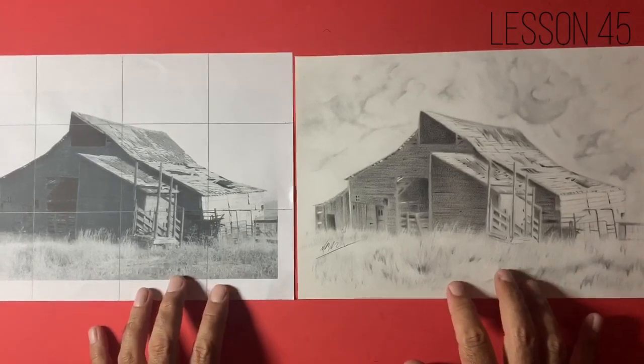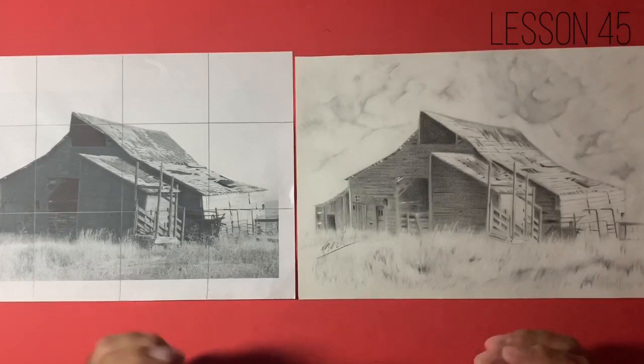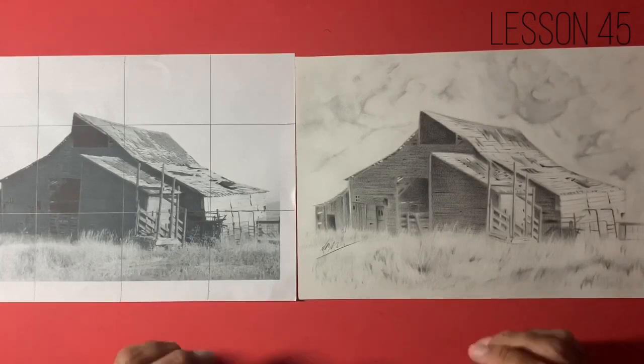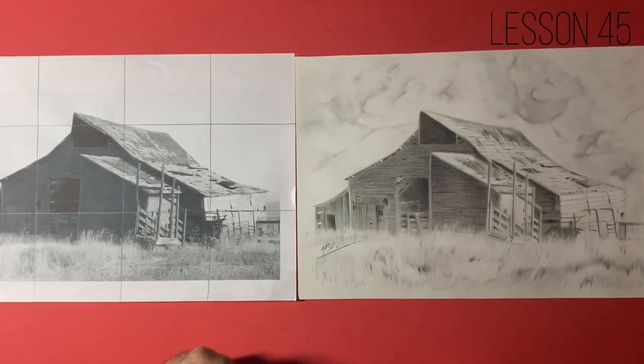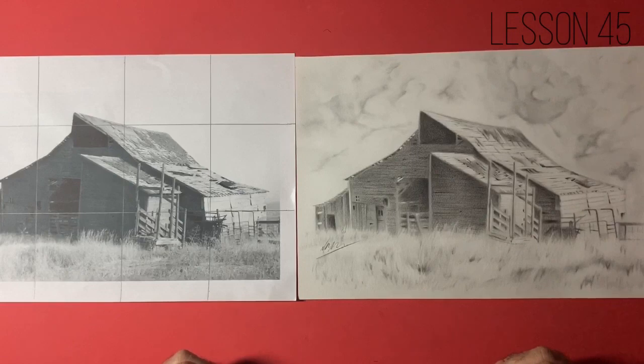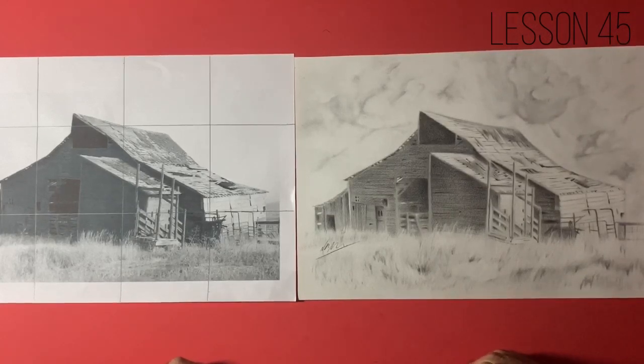I think that draws us to a conclusion with our homestead. It's been wonderful drawing this — thank you for drawing along with me. Don't forget to post your progress shots up on the group. Don't forget to give the video a thumbs up. Thank you so much for all of the comments, likes, and subscriptions — the channel's really starting to take off. I'm enjoying this and I'm looking forward to the next project a lot. I think we're going to learn some more valuable lessons. Don't forget to say hello over on the group and ask as many questions as you like — I do try and answer everybody's questions.